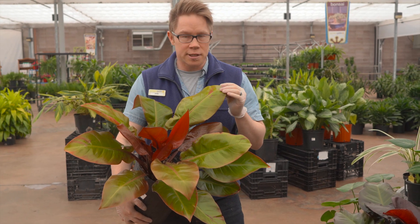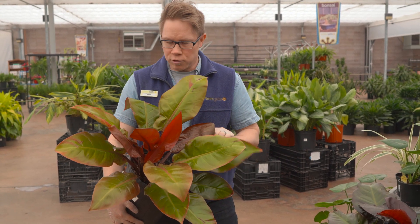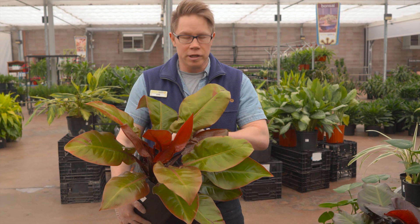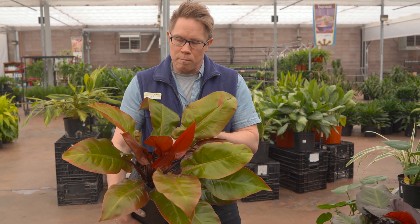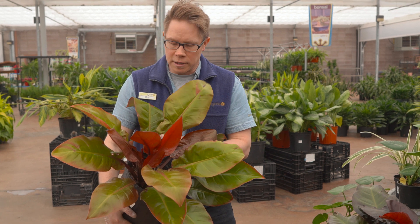This is Philodendron Prince of Orange — a really great multicolored leaf Philodendron. It's great for bright to medium light.